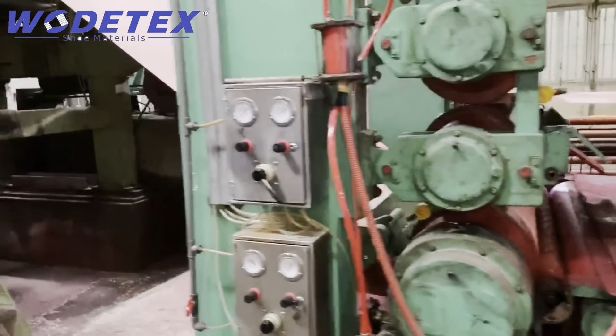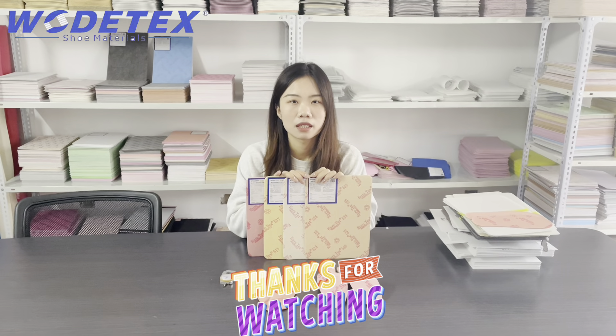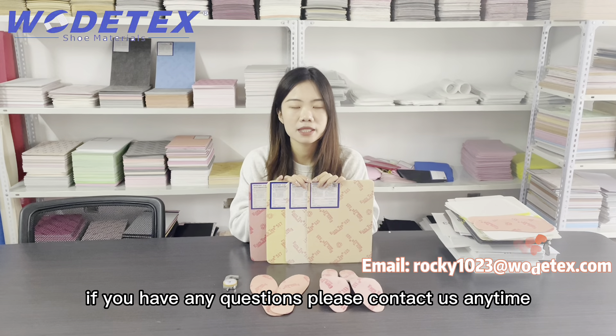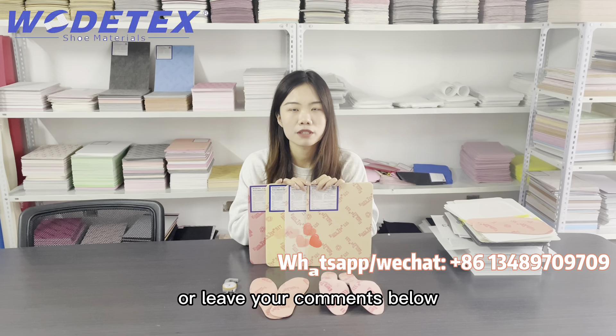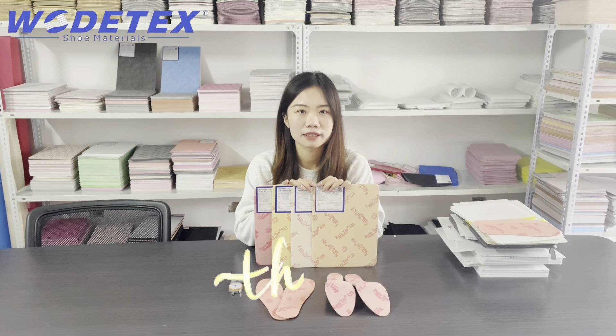Thanks for watching. If you have any questions, please contact us anytime or leave your comments below. We are looking forward to our cooperation in the future. Thank you.